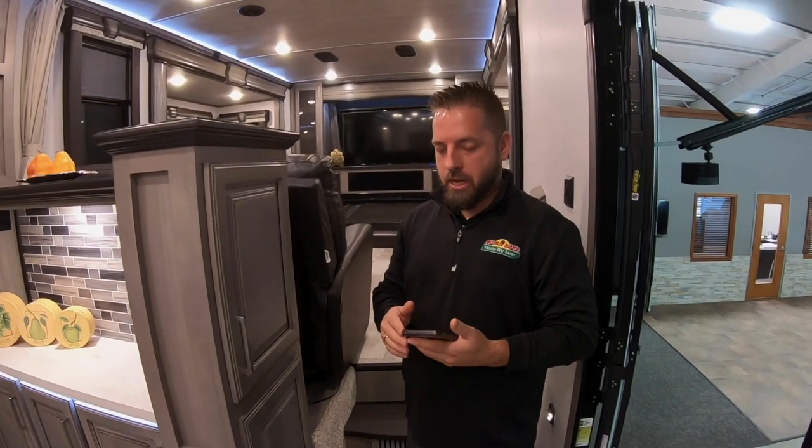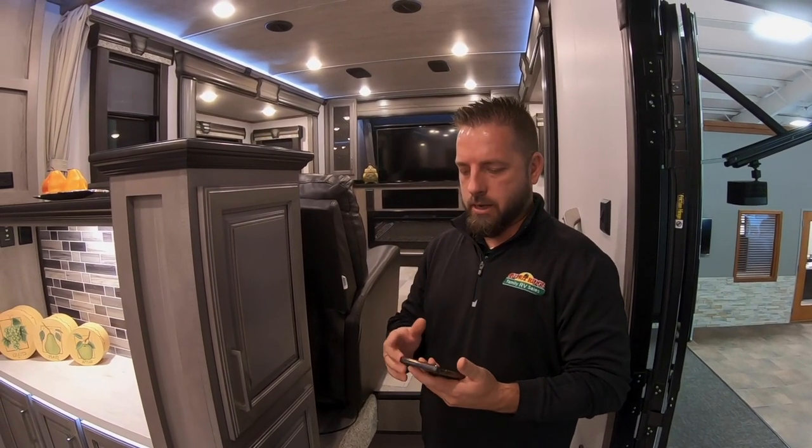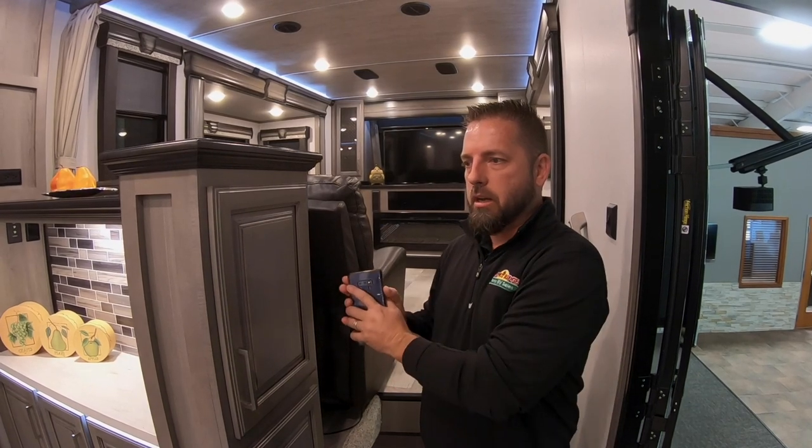Hey everybody, it's Josh at Walnut Ridge RV. Today I'm going to show you something that a lot of people get stumbled up on — trying to pair their device with their InCommand system in their Keystone product.